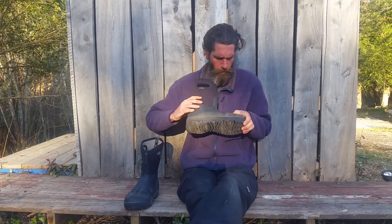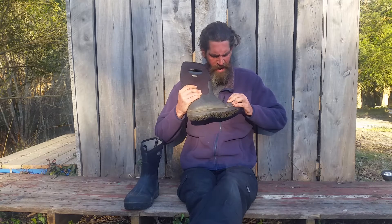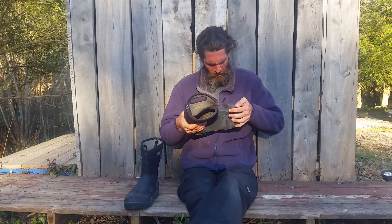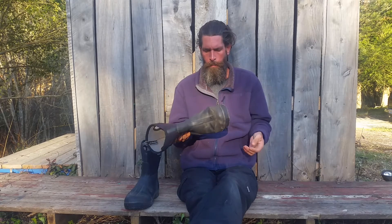The only other thing is right here where the boot creases — it's kind of halfway, I wouldn't even call it cracking. It looks more like a little bit of dry rot. But I probably wore these for two winters and then put them in storage for three years. God knows what kind of condition they were stored in. So these boots are like five years old.